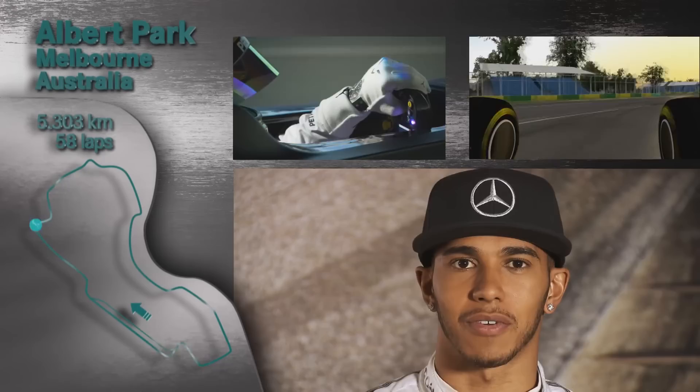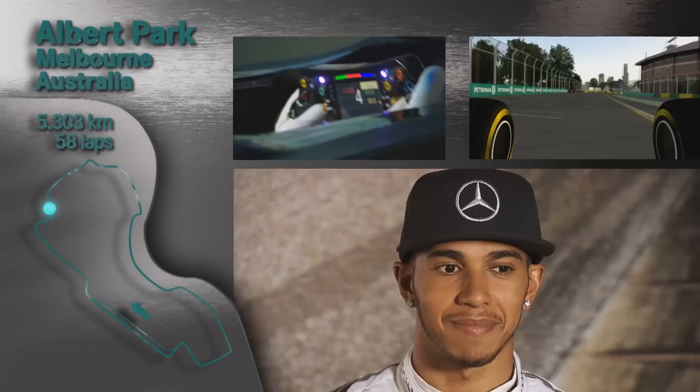My best memory of Melbourne — my first Grand Prix there in 2007. I moved from fifth to third in the first corner, overtook my teammate Fernando, which was pretty cool. I finished third, finished on the podium in the first race, so I'll never forget.